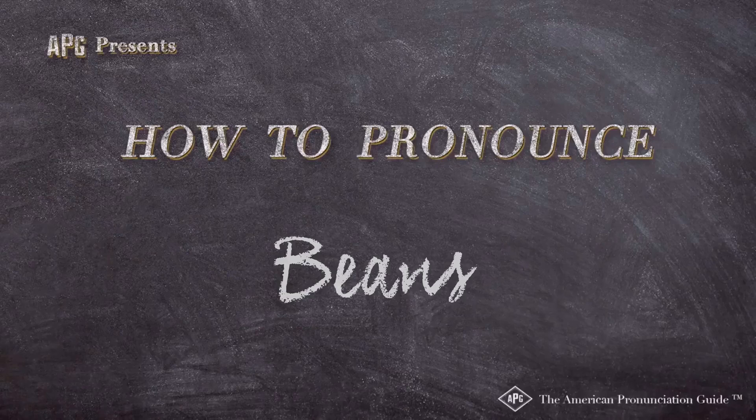The American Pronunciation Guide presents: How to Pronounce Beans.